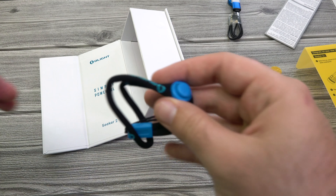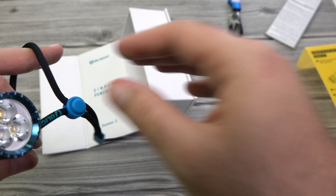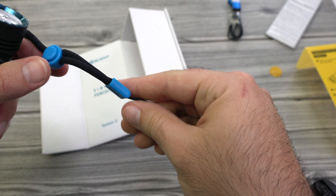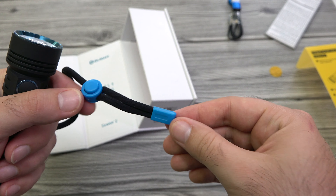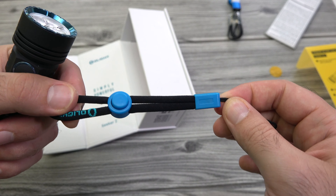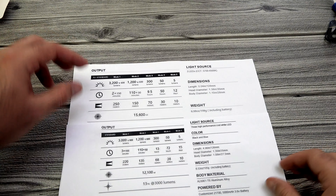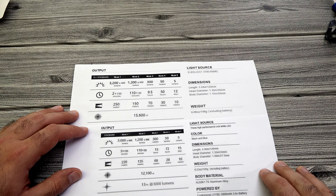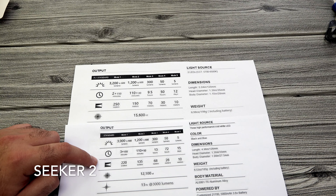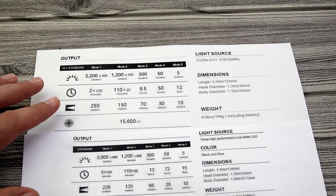It comes with a lanyard as well, and this one is a little bit different than the others — there's a little button here to cinch it up and down, and the clasp here is a light blue instead of black like it was previously. I've got a printout here of both of the specs — Seeker 2 Pro on top, Seeker 2 on the bottom. Let me zoom in a little bit.